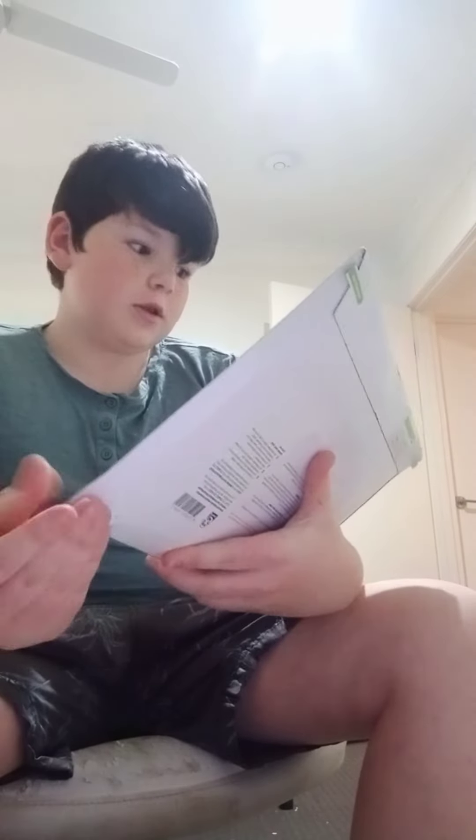Today I got the second comic in the comic book series, so I'm going to open it up and give you a quick look.